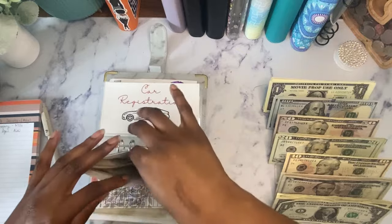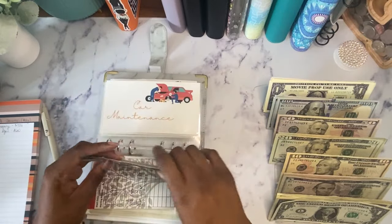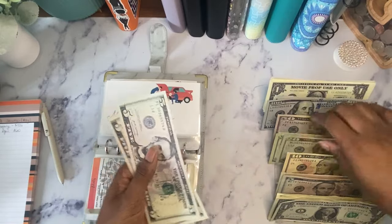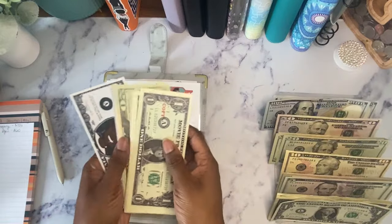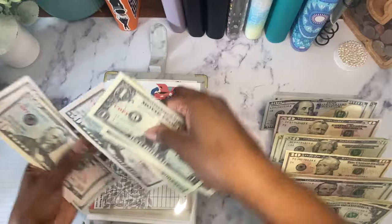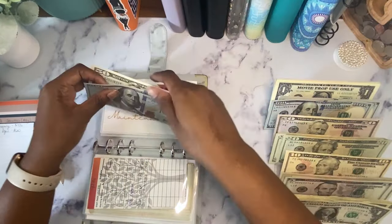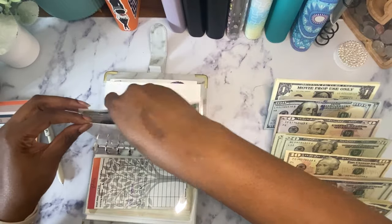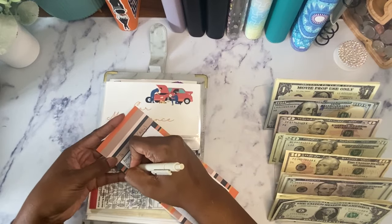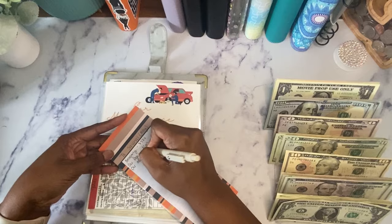Car maintenance has $150 and I never pay for maintenance in cash — I always put it on my card. So this whole $150 total is going to go to the bank and I'm going to put prop cash in here instead.